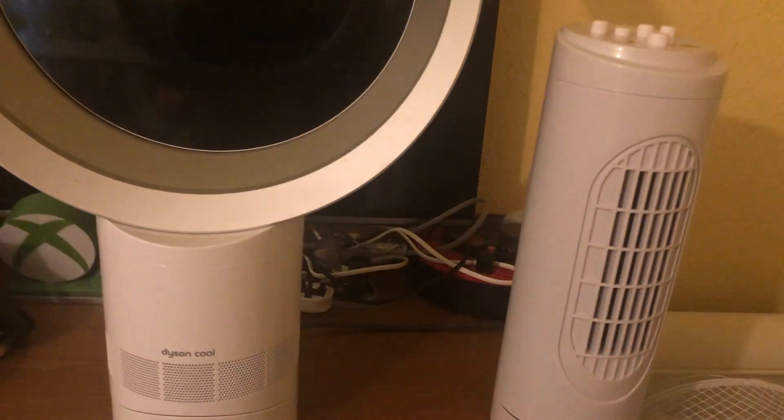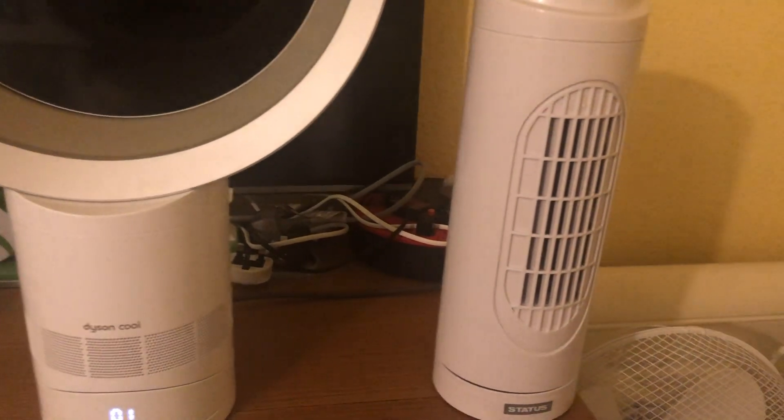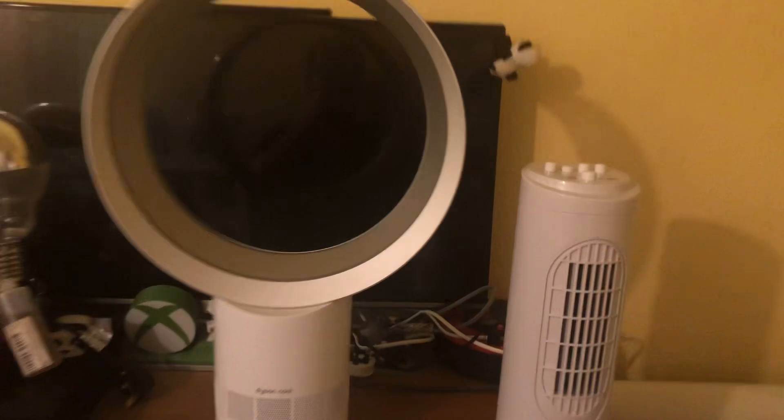Without oscillation, you won't really feel anything from the Dyson. The Dyson has 10 speeds, so when I put this on medium it'll go on to five, then high will be 10.